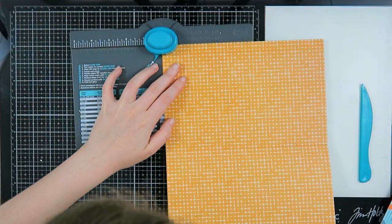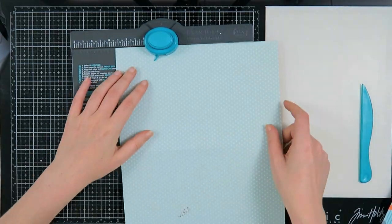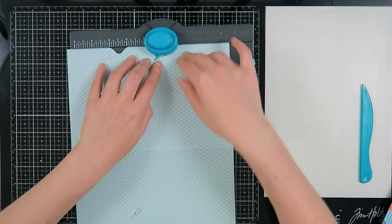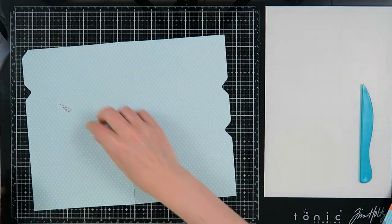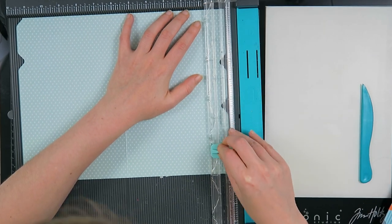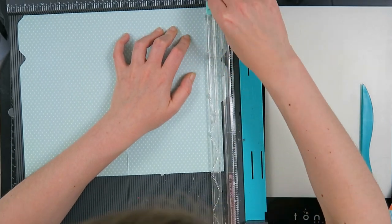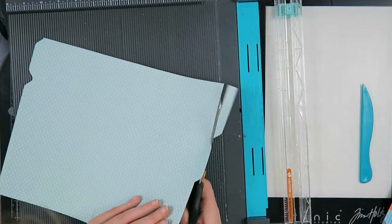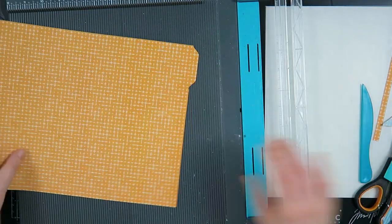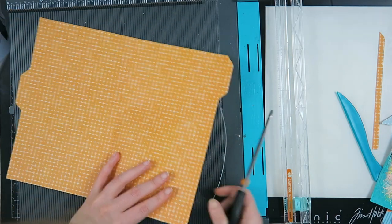Now I'm using my envelope punch board to create tabs like a file folder. This was the first time I did this and it wasn't perfect, but that's no biggie. I measured the tabs to be two inches with the envelope punch board and now I'm going to cut off the pieces under the notches. I didn't do a completely good job at it, but it's the first time I made a mail like this, so no biggie. I'm also going to do that on the other side — it was a bit too long so I'm going to cut that extra with my scissors.